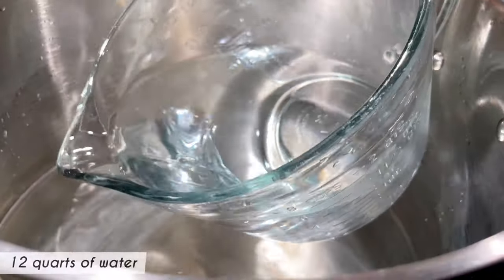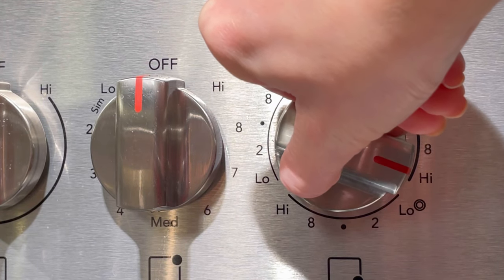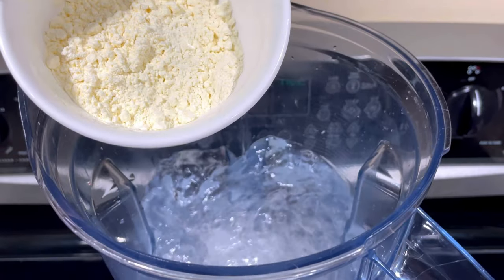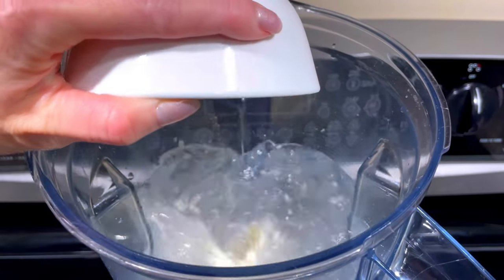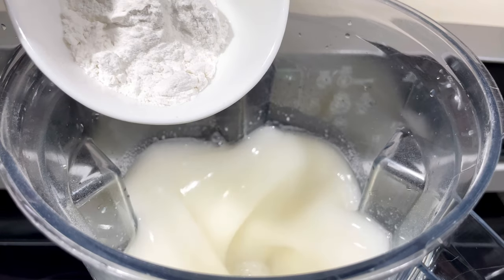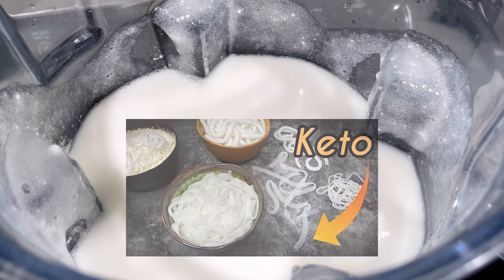About 1 hour into roasting, add 12 quarts of water to a large stock pot. Turn on the stove to high and bring the temperature to 200 degrees Fahrenheit. Meanwhile, make the keto pho noodles if you haven't already. It needs a few hours to set in the fridge before cutting it, so make it ahead or manage your time wisely. For the full recipe, please check out this video in the description box below.